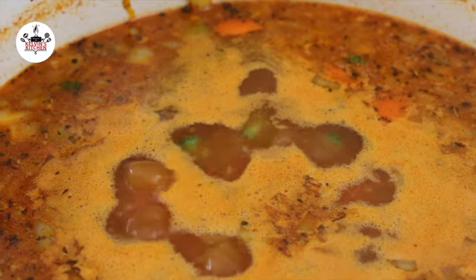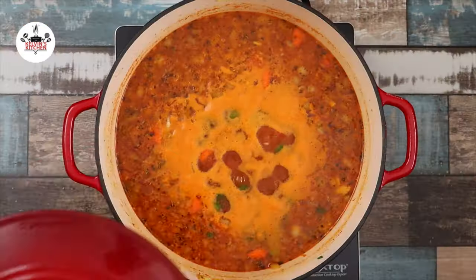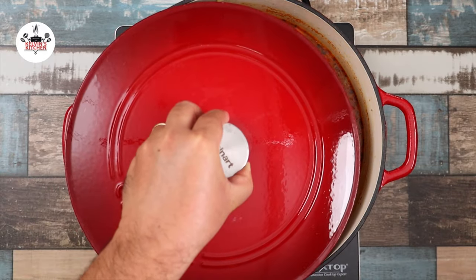Now increase the heat to medium-high and bring to a simmer. Once it comes to a simmer, reduce the heat to medium-low and continue simmering for about 35 minutes.